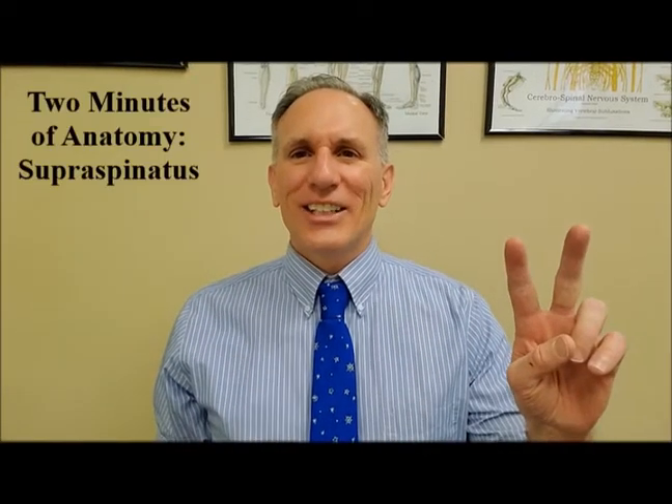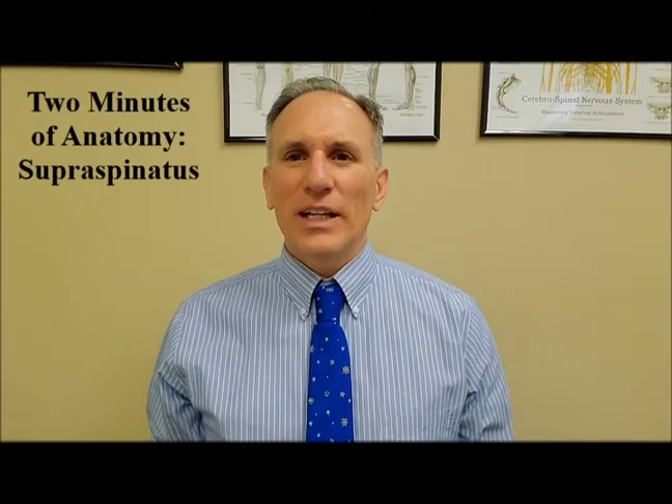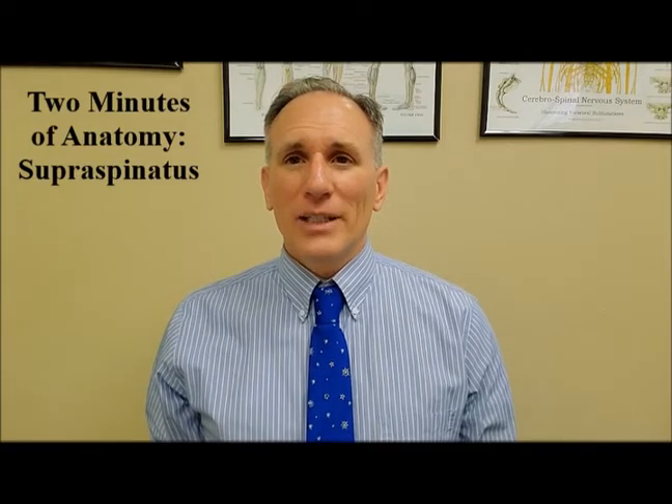Hello and welcome to Two Minutes of Anatomy. I am Dr. Donald Lozello of Championship Chiropractic in Las Vegas, Nevada. On today's episode of Two Minutes of Anatomy, I'm going to speak about the supraspinatus muscle.